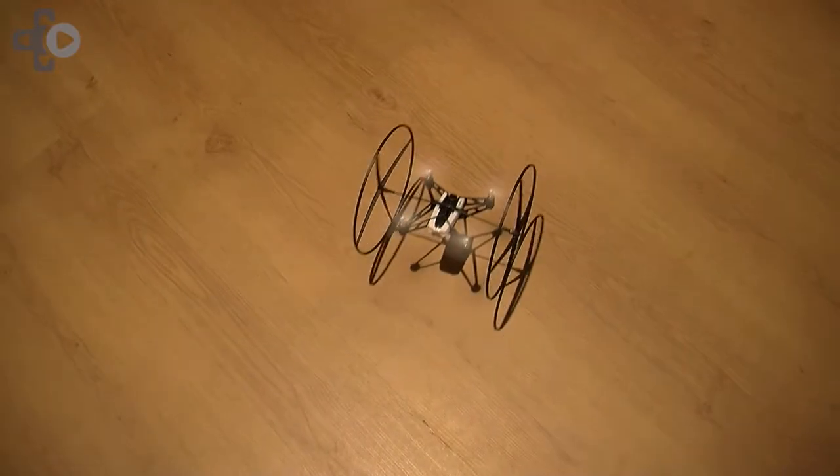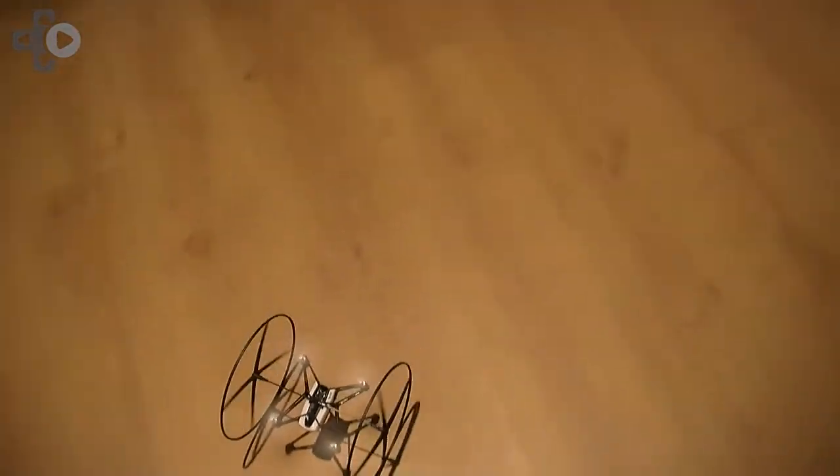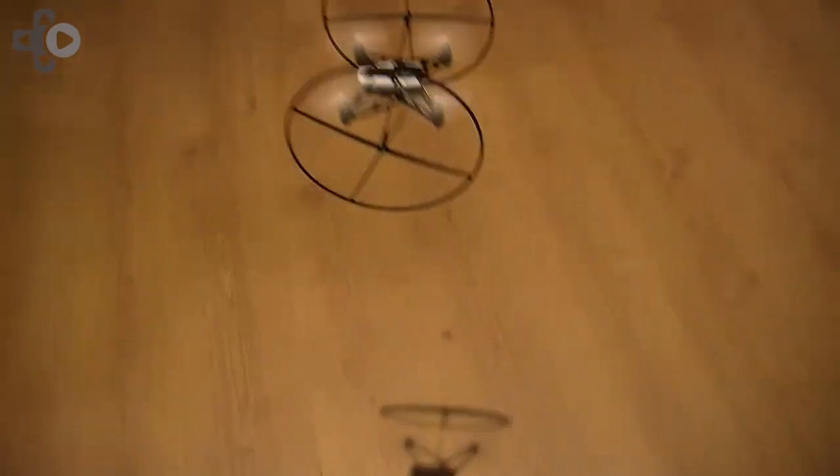This is the new version, a new quadrotor helicopter from Parrot. It's all the technology we've been developing for the drones before, compacted into this project. It's super easy to fly — you just connect it to your smartphone over a Bluetooth 4 connection, press the take-off button, and it's very steady to fly.